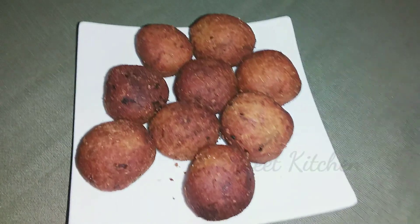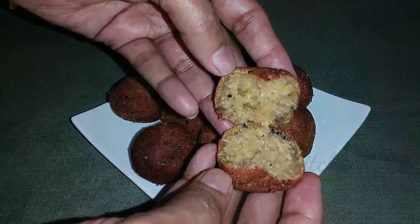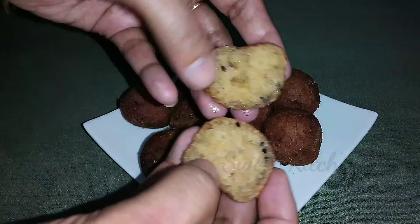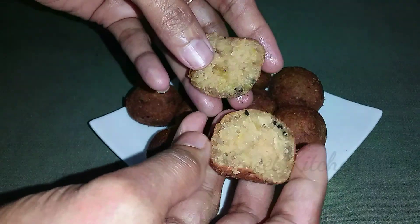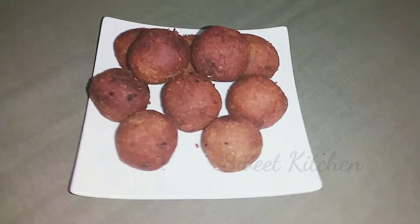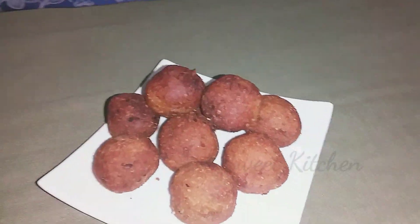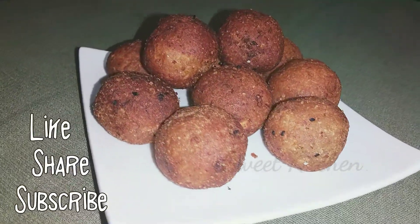You can have this as a snack. It will have a soft taste and a good crisp taste. Like, share, and subscribe. I'll see you in the next video, bye.